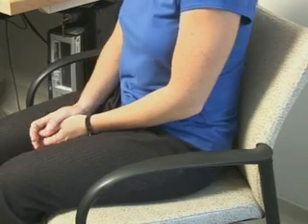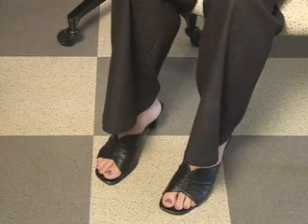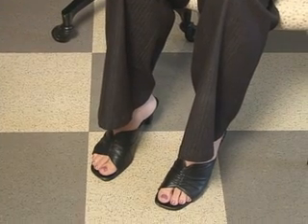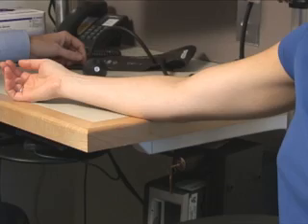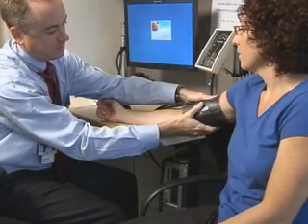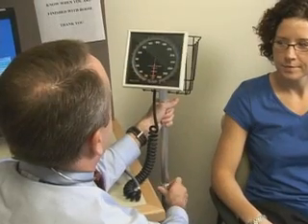Correct positioning of the patient is essential to accurately measure blood pressure. The patient's back and legs should be supported with legs uncrossed and feet resting on a firm surface. The patient's arm should be bare to the shoulder and supported at heart level. The manometer should be at the eye level of the healthcare practitioner.